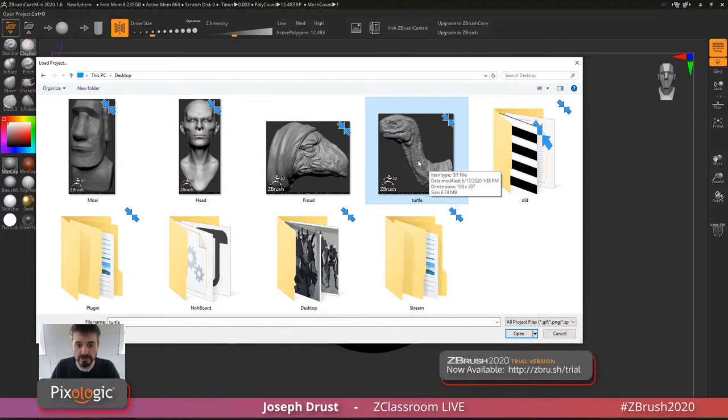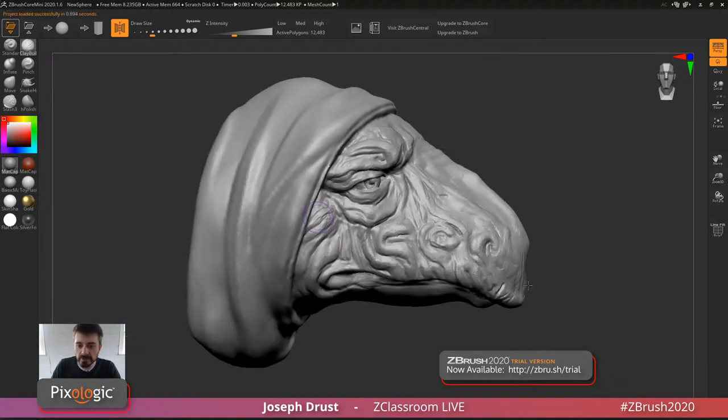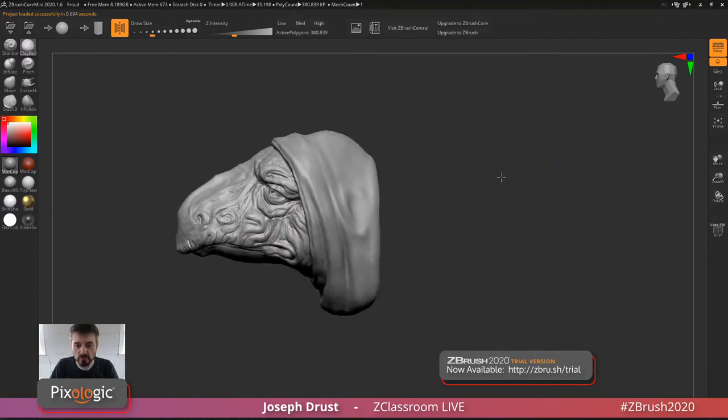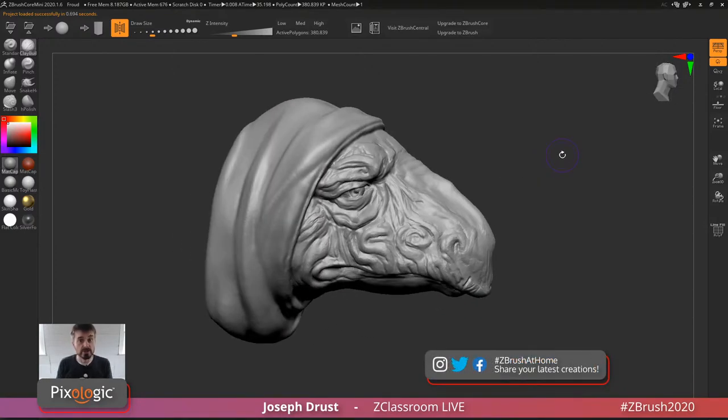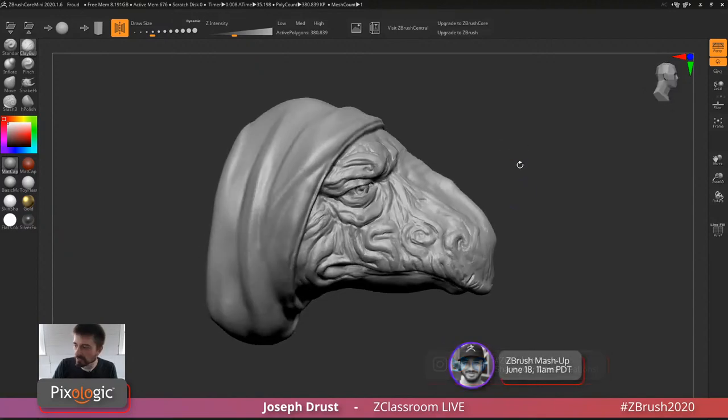One cool thing we added is a format called Image3D. If you go to the desktop, these look like regular image files. Image3D will allow you to save your models and they're saved as a GIF or PNG file. If you post these in a forum, they just show up as images. However, if you open one of these images inside of ZBrush Core Mini, it's going to access that 3D model data and load the model right in.